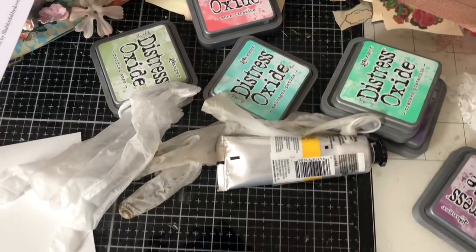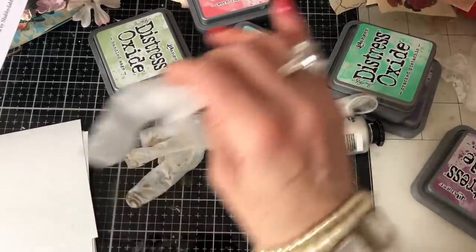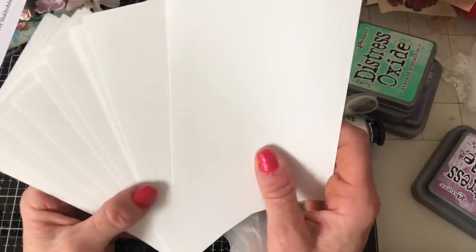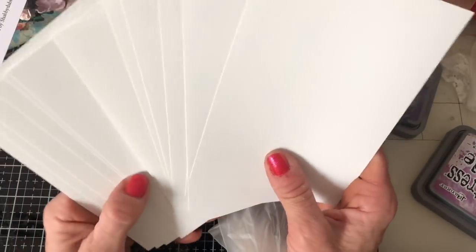Hi guys, this is Tina from Shabby Dabby Doodle. Welcome back to my channel. I'm here today to do a video inspired by Chinooki over at Chinooki's Art. She did mass making as part of the Journal Tips and Tricks collaboration organised by Rach and Bella Crafts.